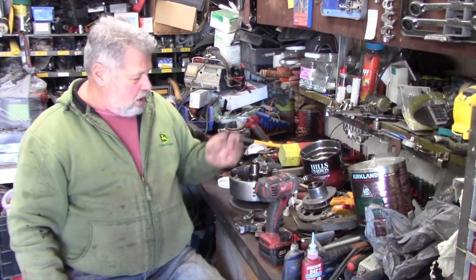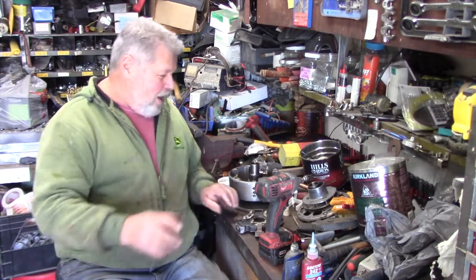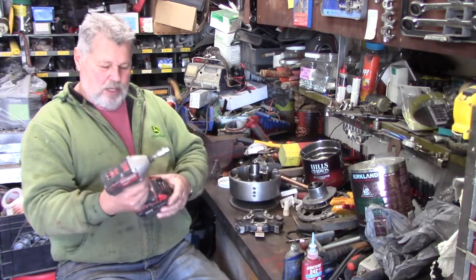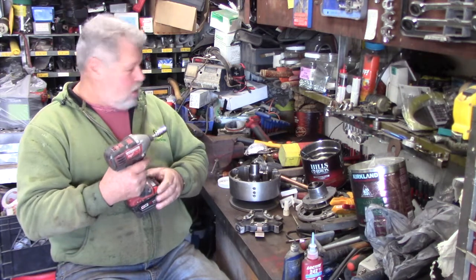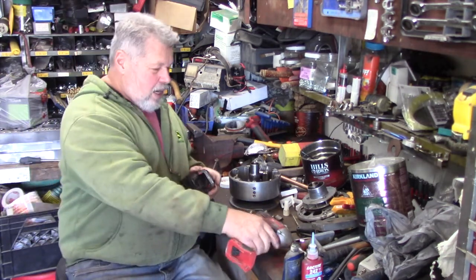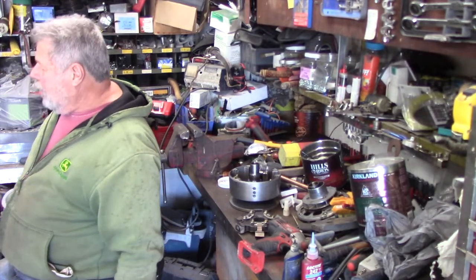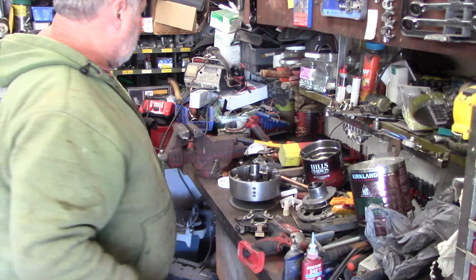He built his house and he's moving it now — he built a basement. Hang on there, I'm going to tighten this up. I'm going to find another battery because this one's dead. Oh, there's a charger right there.